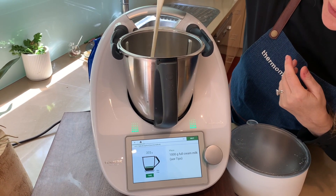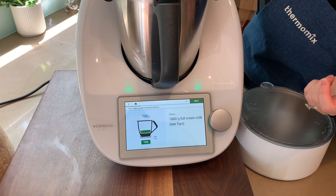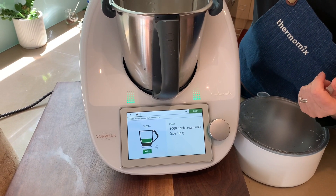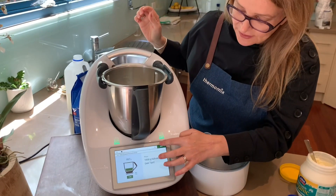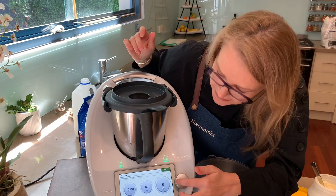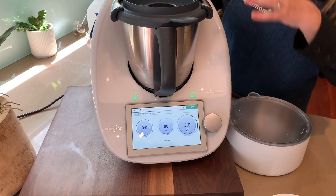We're going to weigh in 1,000 grams, which is basically a litre. When you start talking Thermomix, everything becomes grams because you're weighing everything in, but a mil and a gram are pretty much the same thing. I love the way on the TM6 we get lovely 1 gram increments on the scales — it is my very favourite thing. So without the measuring cup, just popping the lid on, we are going to heat this for 10 minutes at 80 degrees on speed three. We've got 10 minutes now to just let the milk complete.